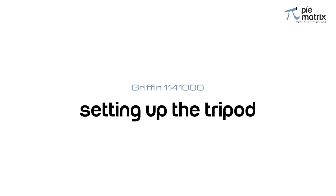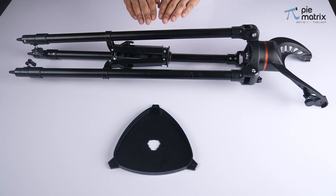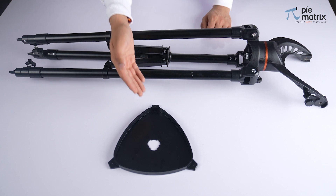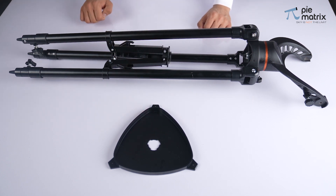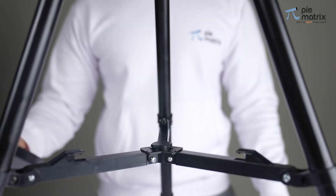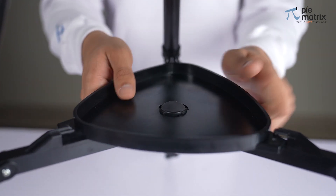Now we move on to the tripod installation process. We have the tripod assembly on the table. The Griffin comes with a pre-assembled tripod. We just need to mount the accessory tray on the central leg brace of the tripod. We expand the tripod and mount the accessory tray at the center and ensure it's locked.